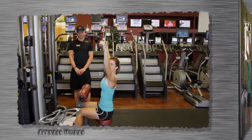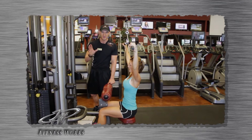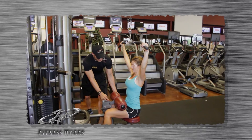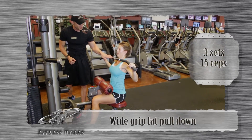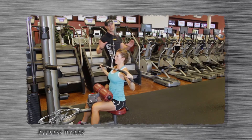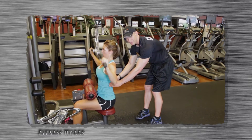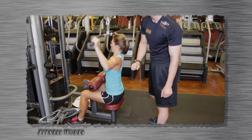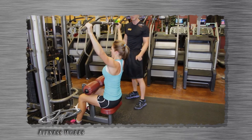Lat pull-down is the next exercise for Nikki — 15 repetitions for three sets, commonly the most mistaken exercise in the gym. Let's see it done right. Lock yourself in so the weight won't pull you up, be careful not to hit your head pulling it down. We're going to pull the bar down to chin level with full extension of the elbows. This is going to work the V-shaped taper of her back from the back of her armpits all the way down through her mid rib cage. She can lean back slightly, but within reason so she doesn't fall off the machine.